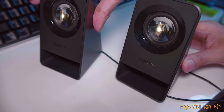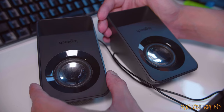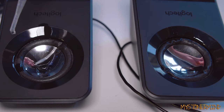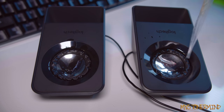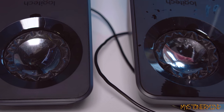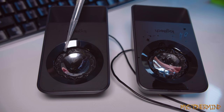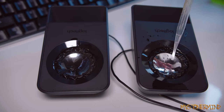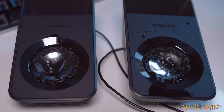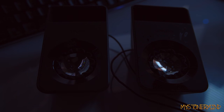Now we've got these. These are the Logitech 213s, and that's how they stand, but I'm going to put them like this. They look pretty much the same as the other ones. The surround appears to be made of the same material. So I'll just soak these a little more. Let's see how they sound.